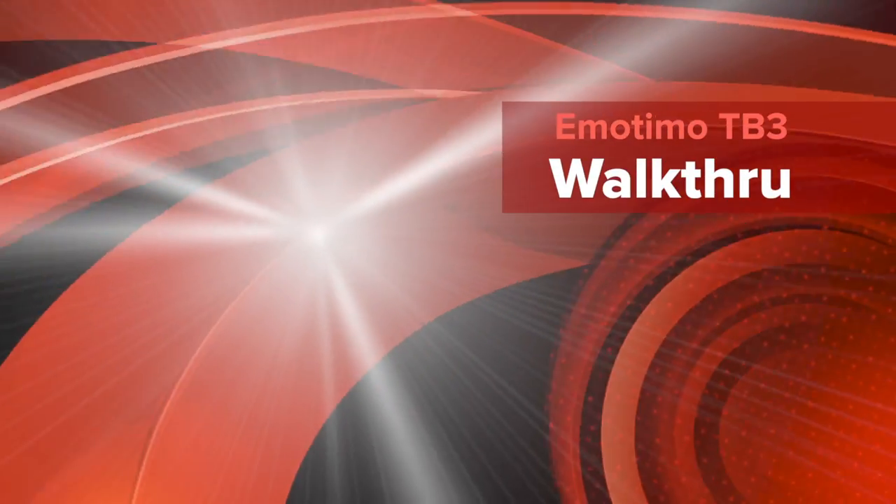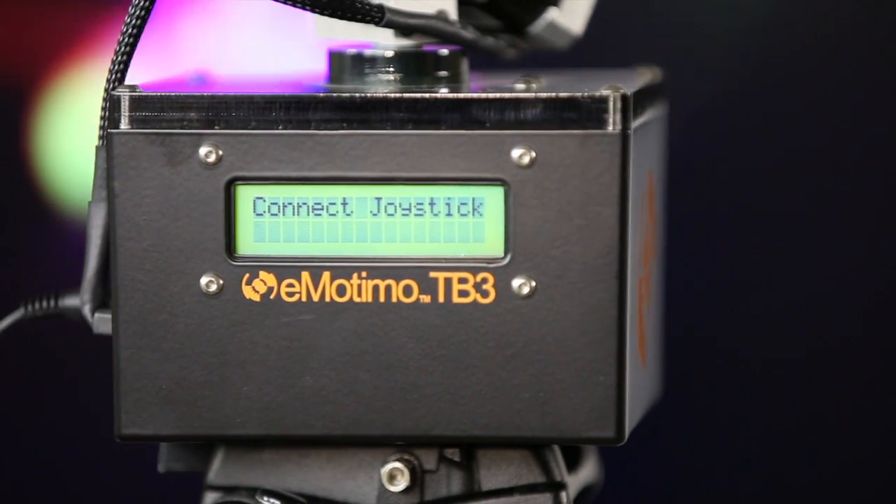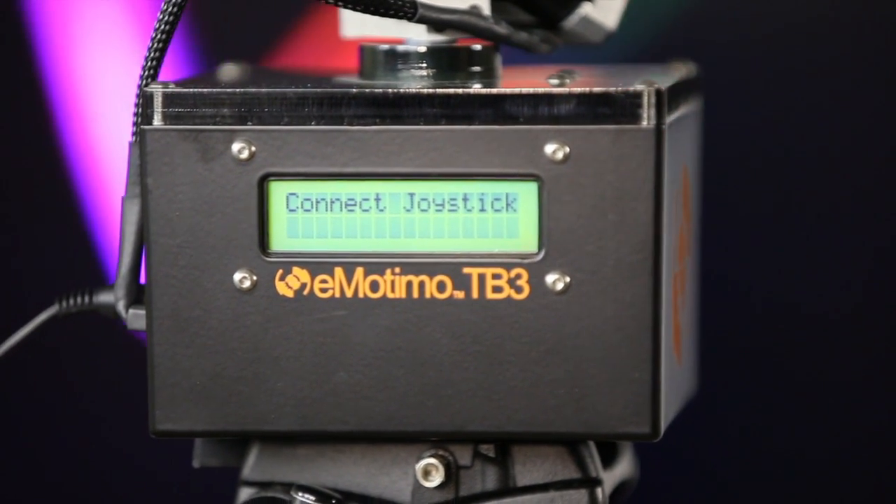Brian's girlfriend makes some awesome chocolate chip cookies with salt. When Brian sent me these cookies I thought it was crazy because I'd never heard of salt on a chocolate chip cookie, but man, they're awesome. That's a Planet 5D quick look at the Emotimo TB3 motion control that does two axes as well as three axes if you want to. You can do time-lapses and video and control the heck out of your motion. It's an awesome device for under $1,000 if you need to do time-lapses with some sexy motion in them.